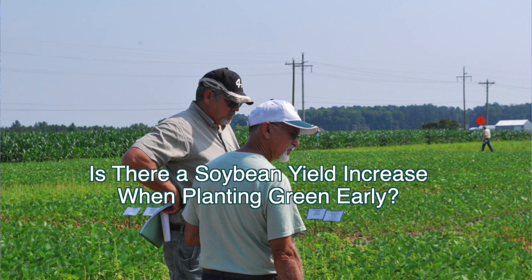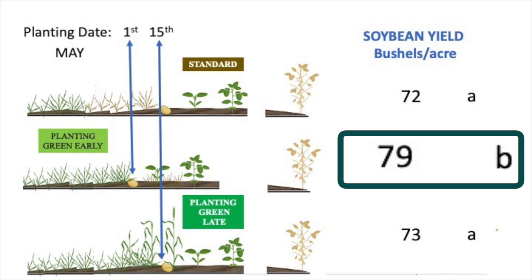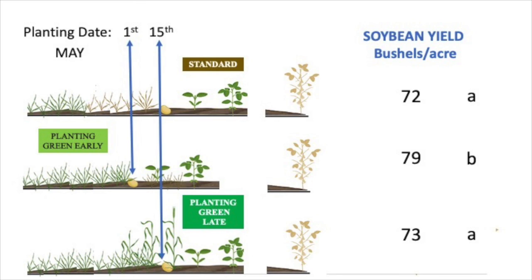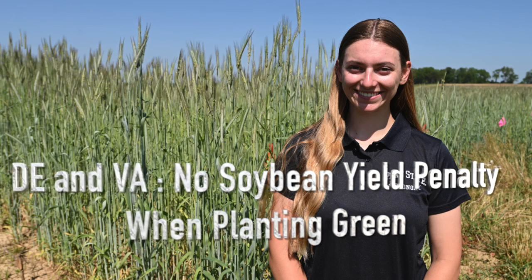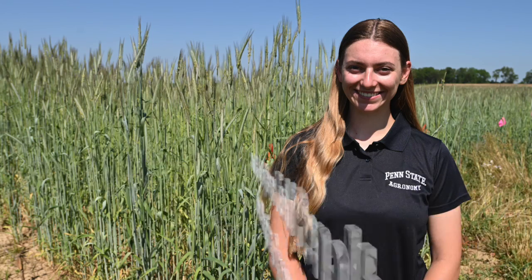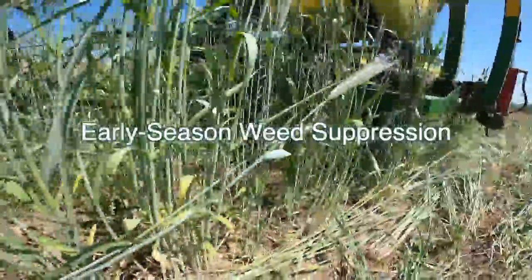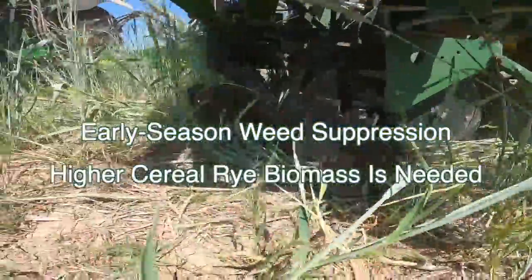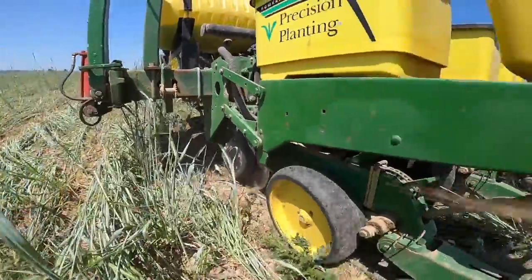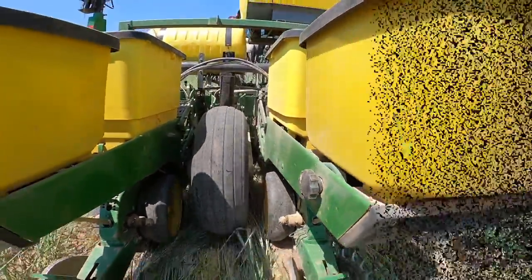Our final question is focused on whether or not there was a soybean yield increase when planting green early. In Pennsylvania, we found that soybean yields did increase when planting green early compared to the standard practice where cover crops were terminated two weeks prior to soybean planting. In Delaware and Virginia, we found that there was no yield penalty when planting green compared to the standard soybean practice. In conclusion, we found that planting green can help early season weed suppression, however higher cereal rye biomass than what we saw is needed to reduce residual herbicide inputs. We also found that more research is needed to better understand the soybean yield potential when planting green.